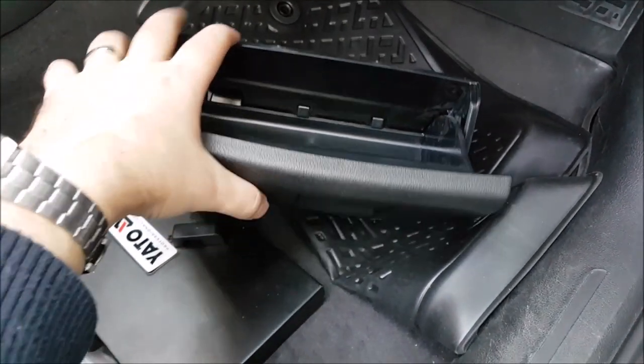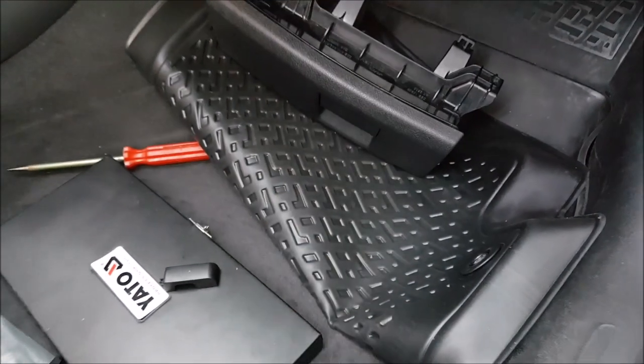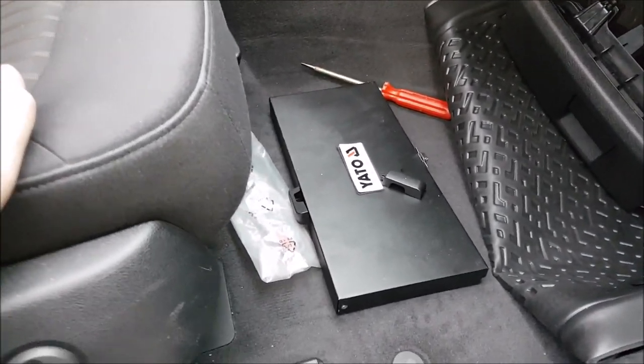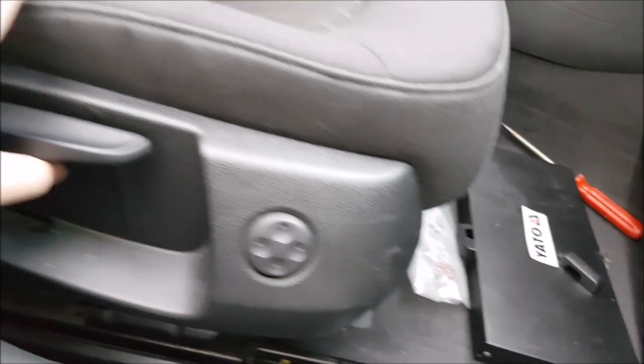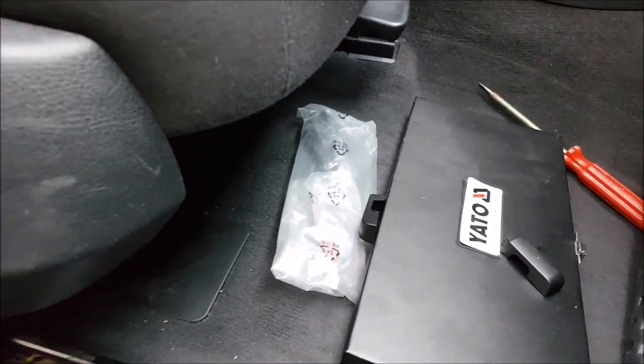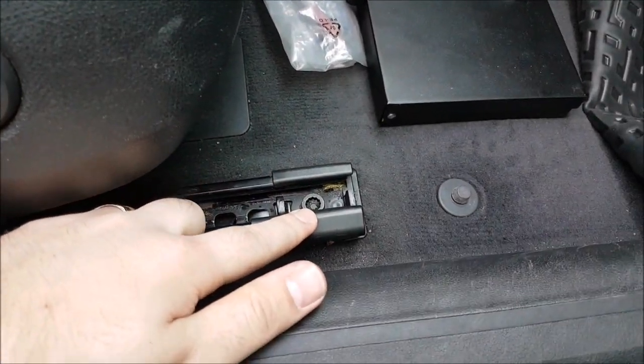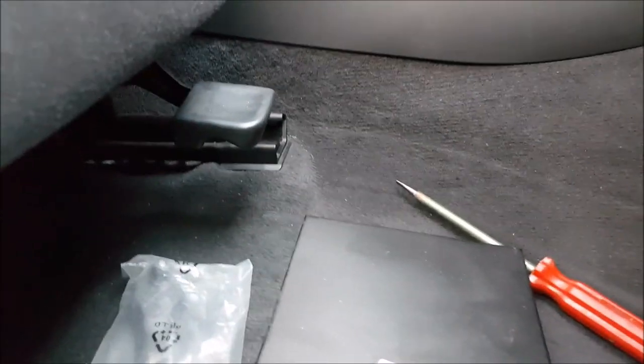But anyway, as you probably already know, there aren't many storage spaces in the A4B8. So what I did until now: lifted the seat to the maximum, put it back to the maximum, and removed the covers over the screws on both sides.